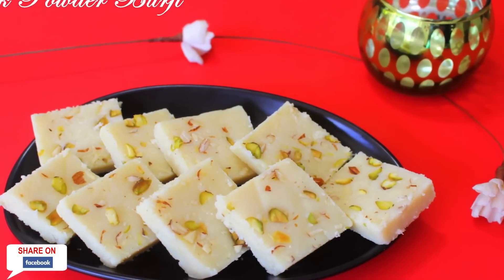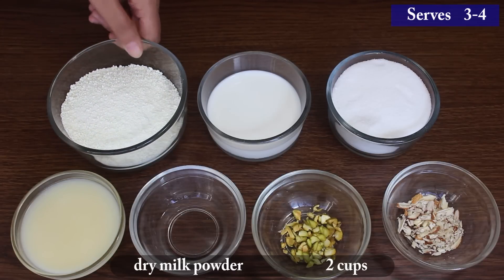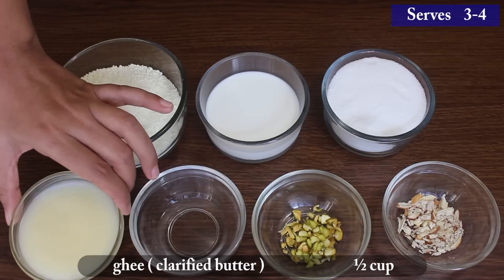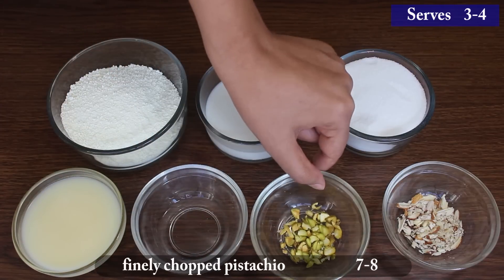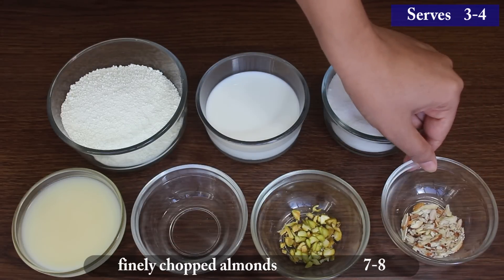So let's go through the ingredients to start making it: 2 cups dry milk powder, 1/2 cup milk, 3/4 cup sugar, 1/2 cup ghee, 1 tsp rose water, 7-8 finely chopped pistachios, and 7-8 finely chopped almonds.